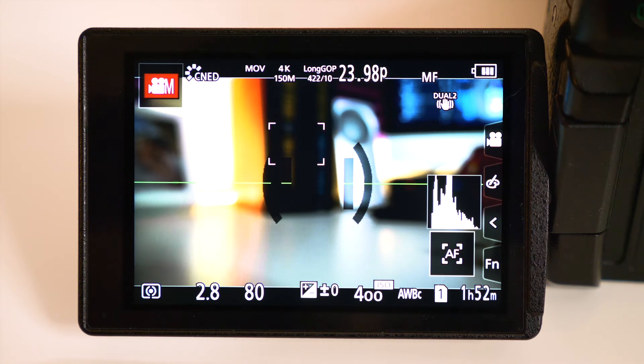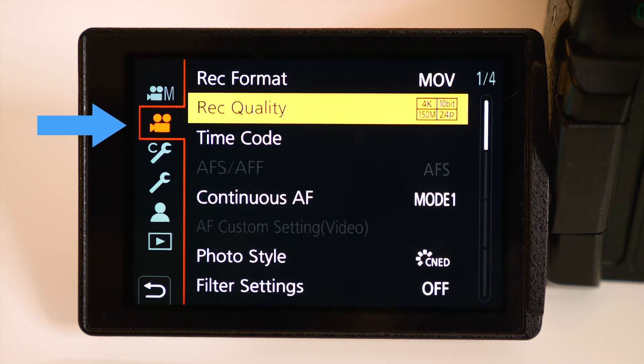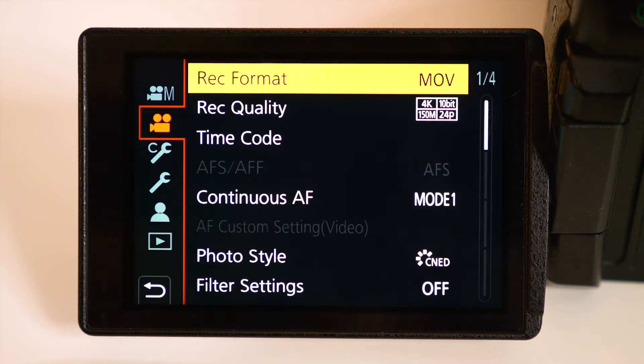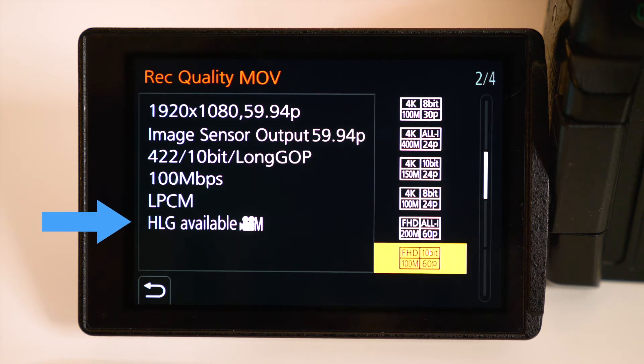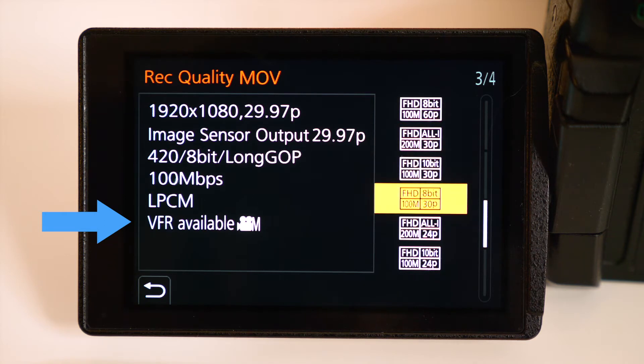With your camera in video mode, press the menu button and make sure you are on tab 2. Make sure your record format is set to MOV. Then select the Record Quality option. Here we will choose a resolution and frame rate. As you scroll through the options, it will tell you if VFR is available. I'll choose Full HD at 30 frames per second.